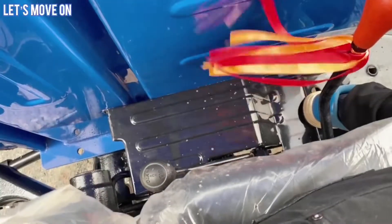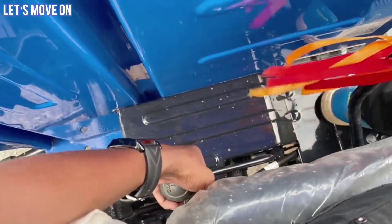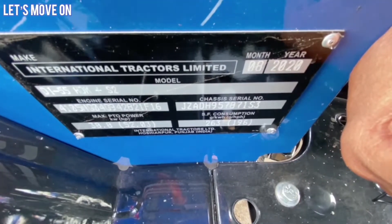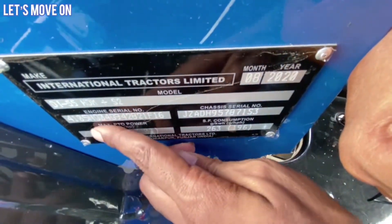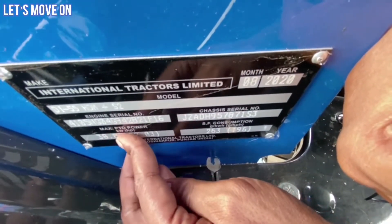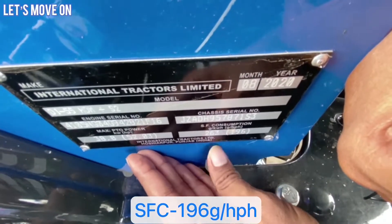Left side में आपको PTO lever देखने को मिलेगा, इसकी मदद से आप forward और reverse PTO operate कर सकते हैं - 540 और reverse PTO option मिलते हैं. Left fender पर leveling plate देख सकते हैं जहाँ model number दिया हुआ है. इसमें 38.8 kilowatt PTO power है और specific fuel consumption की जानकारी भी इस plate पर देख सकते हैं.